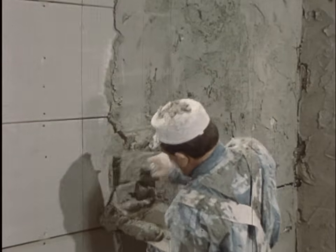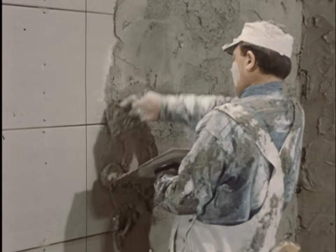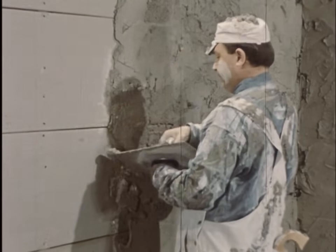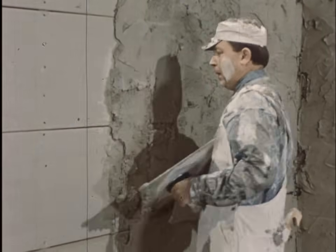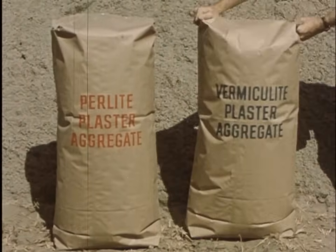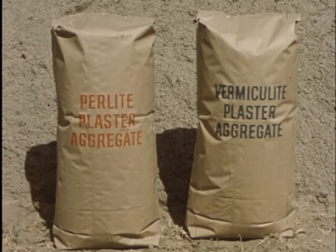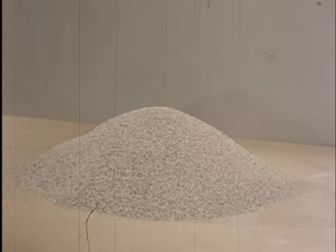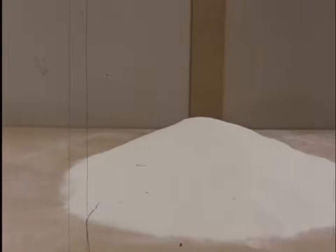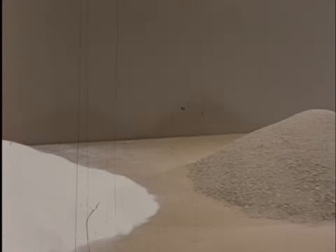Andy's still at it. The plaster is getting harder every minute and heavy as the mortgage on his dream house — or should we call it nightmare manor. If he'd only known, Andy would have used a light aggregate, either perlite or vermiculite, something new in plastering. They are more effective than sand for fire protection. One cubic foot of vermiculite or perlite, weighing no more than 10 or 12 pounds, replaces 100 pounds of sand in the plaster mix.